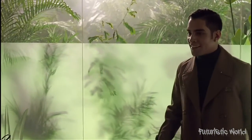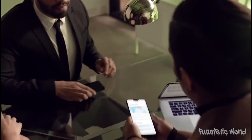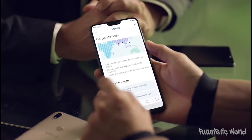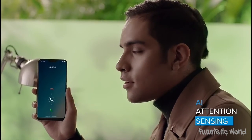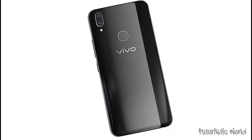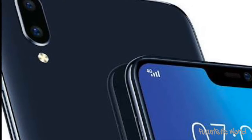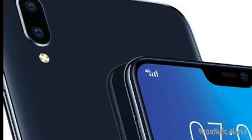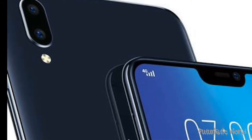Unlike the iPhone X, the Vivo V9 has a shorter notch and incorporates the selfie sensor and speaker in the middle, all fitted decently. The display on the V9 is sharp and images as well as text appear very crisp. One of the best screens you can find for watching videos with a 19:9 aspect ratio. The brightness levels are decent, though we felt that while using the handset under direct sunlight, it does seem slightly dull compared to other screens in that segment.